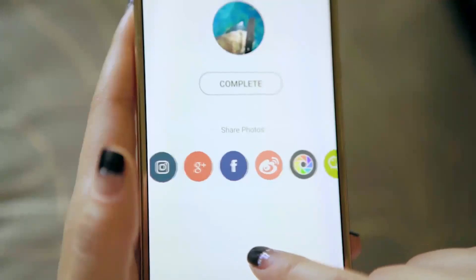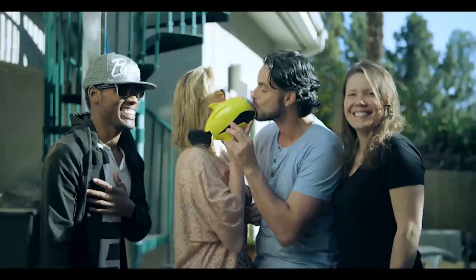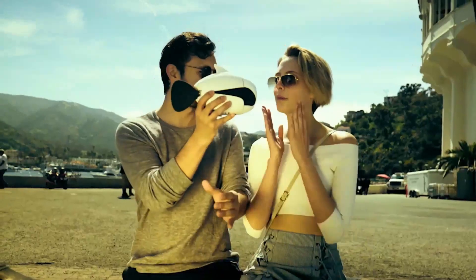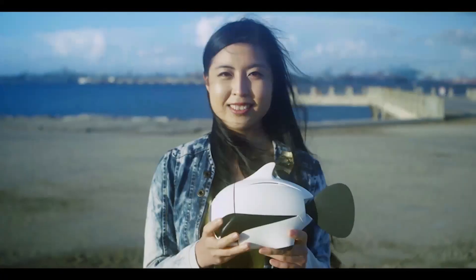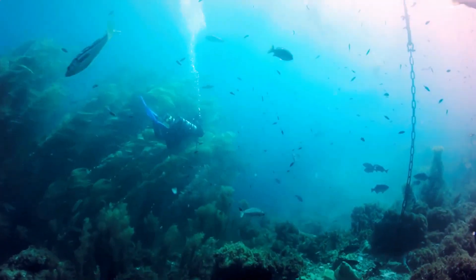Capture the moments of your life and share it right away. With Beaky, we can discover a world like never before. What are the other possibilities of Beaky? There's only one way to find out.